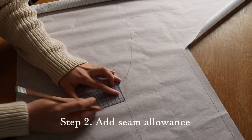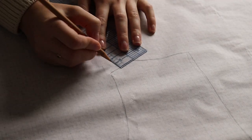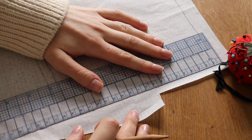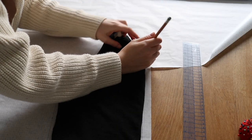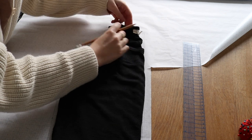Next I'm going to take a ruler and add one centimeter or three eighths of an inch of seam allowance where I need it, which for this garment is at the side seams and the shoulder seams. I'm also adding an extra 2.5 centimeters or one inch at the bottom for the hem. To save paper I combined both the front and back pieces into one pattern piece and just drew in the front neckline.